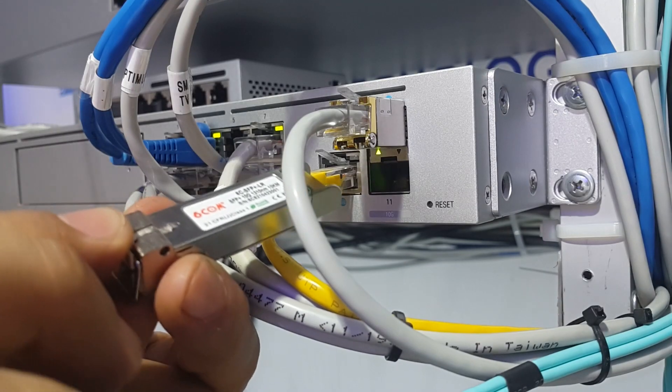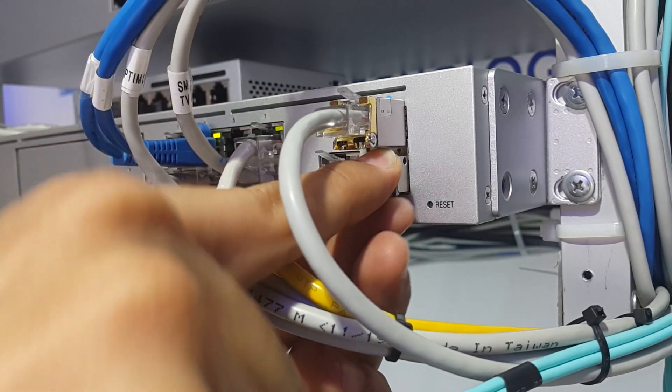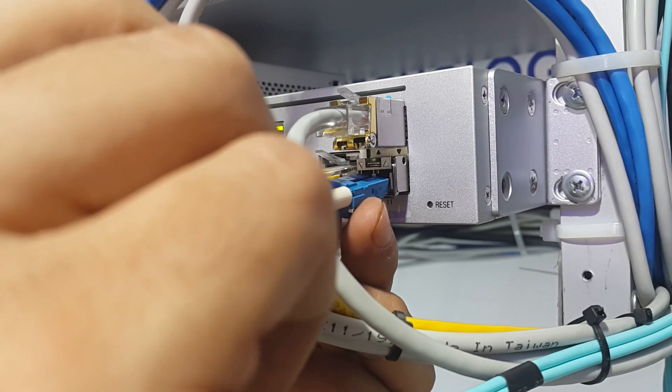They worked very stable and we had no issues at all. We ended up adding these devices to our list of recommended products as an alternative to be used with Ubiquiti switches.